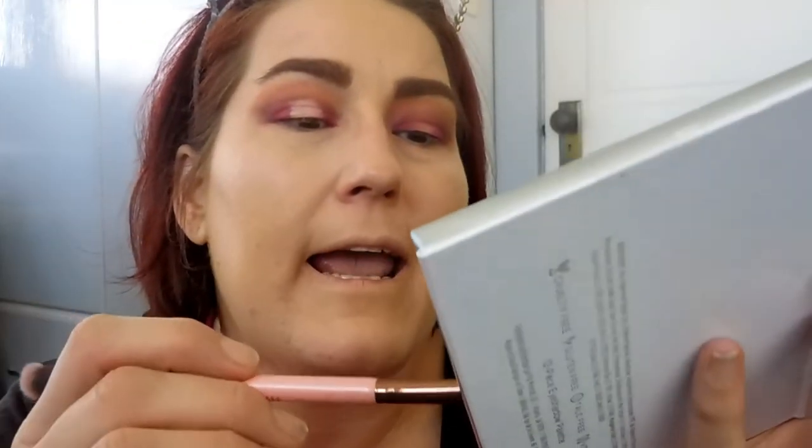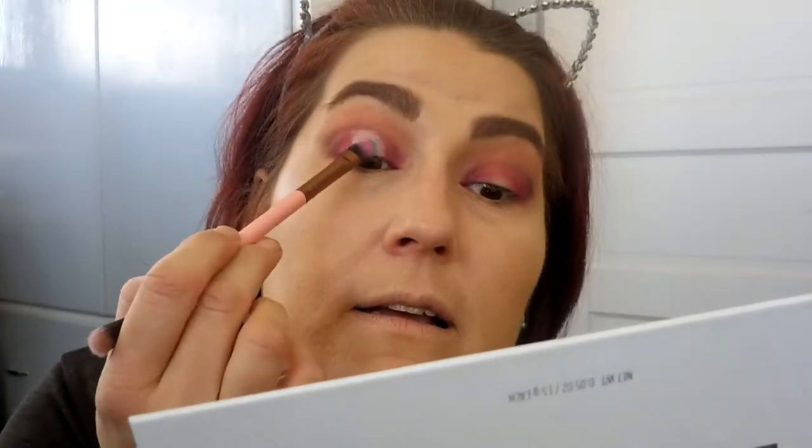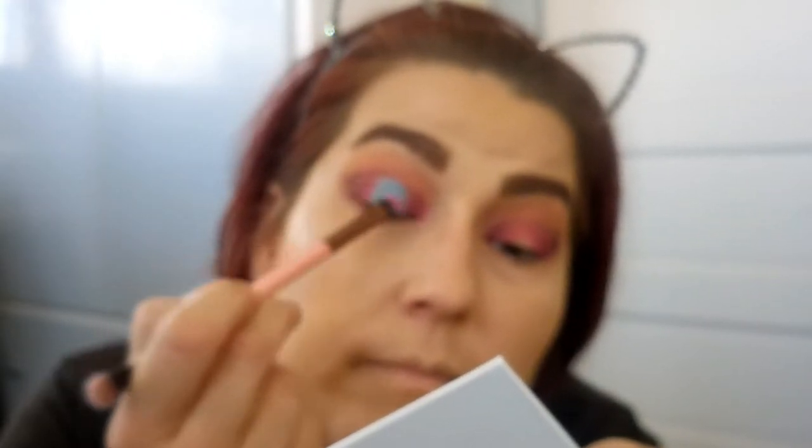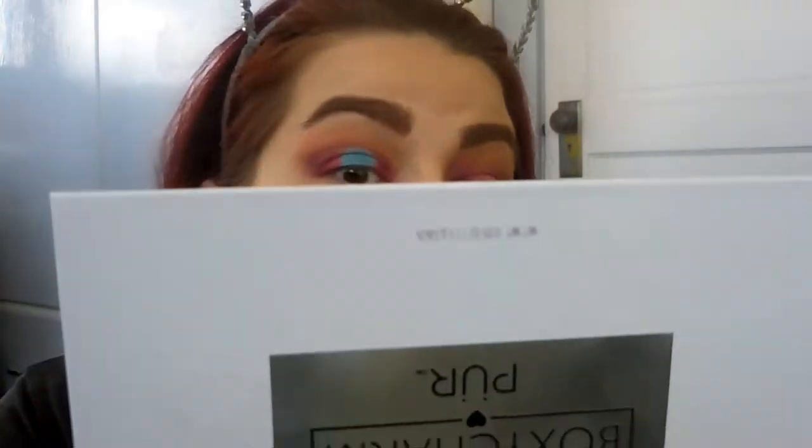I do this one eye at a time because if you don't, you can make a mess and the concealer will dry up. I'm going to use the other side of that flat shader brush and go into this blue color here called MIA, and just place that on top of the concealer. So there you have it for now — I know it still looks kind of crazy — and I'm going to do the other eye really quickly.